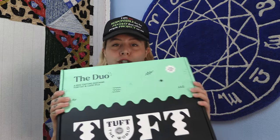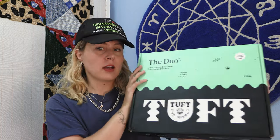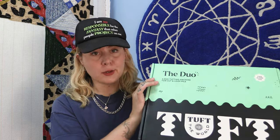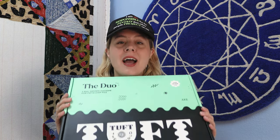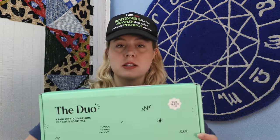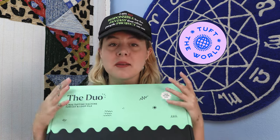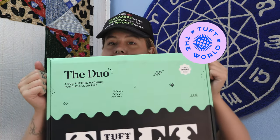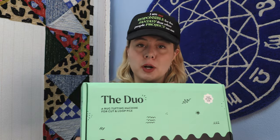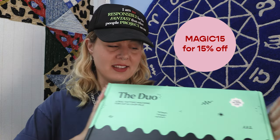I just got something very exciting in the mail — the Duo. Tuft the World has just come out with a low pile tufting machine that does both cut and loop with just the switch of some pieces, and I'm very excited to try it out. I currently primarily use the AK-1 and AK-2 models, and this is basically two of those in one. Thank you to Tuft the World for sending me this and for sponsoring today's video. If you want to grab yourself a Duo, use code MAGIC15 for 15% off your order.